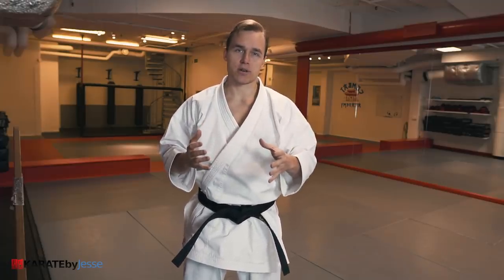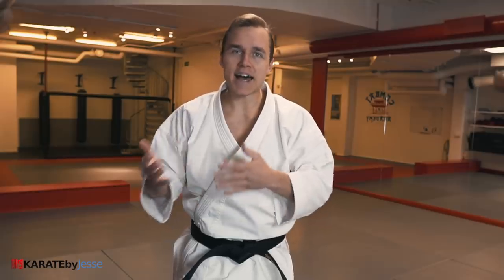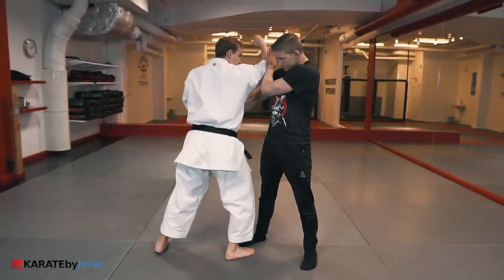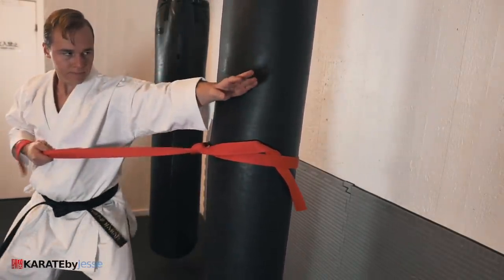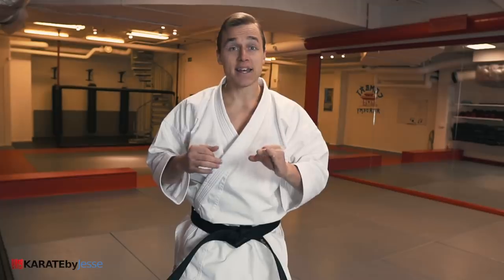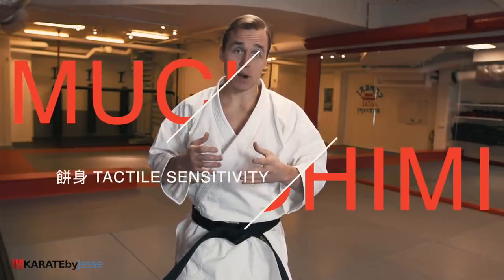Now that you have a grasp of the four techniques in isolation, the next step is integration — meaning you need to learn how and why to transition from technique one to four. This is important because a fight doesn't happen in a vacuum. You can't just attack somebody and not expect them to react. Imagine you're executing the age uke, but instead of hitting your opponent's neck, he blocks your arm. This reaction is what leads you to technique number two, as you scoop your elbow down and secure your opponent's arm to deliver the second technique. You're just going with the flow by using the opponent's energy against him. The key is to maintain a physical connection throughout the full transition. This adhesiveness is known as Muchimi in Okinawa, the birthplace of karate.